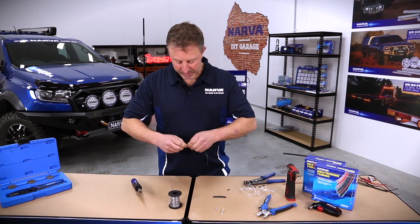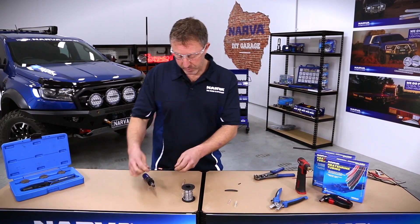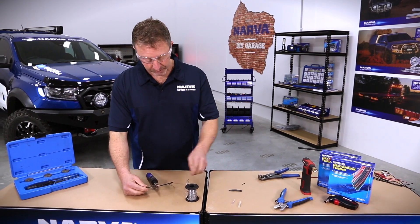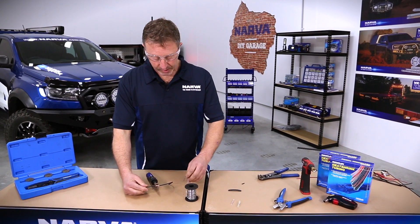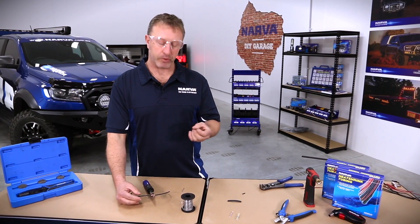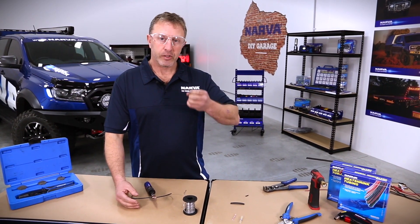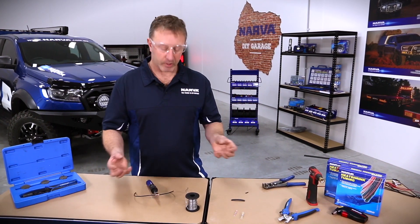When it comes to soldering the wires, you need to make sure the wire has enough heat in it — and of course, safety glasses. I like to warm up the wire before doing anything, because you need the solder to actually melt through the wire, not just touch the sides. When the solder gets hot you'll see it melt and go right through the whole wire, giving you a strong, good connection.